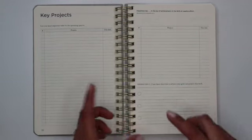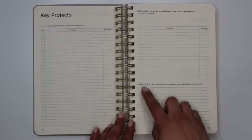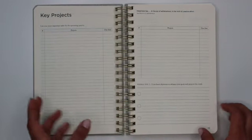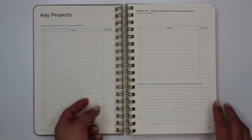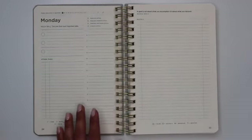This is going to take you through your first seven days of daily spreads in the planner. It asks for your weekly big three — list three objectives to advance your goals and projects over the next week — and it gives you ample space to write down those three objectives.